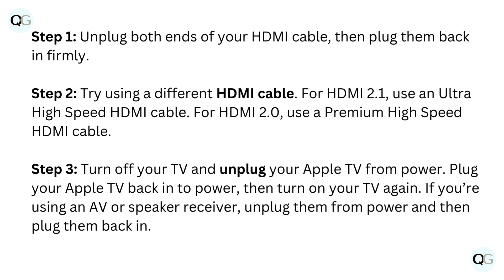Step 2: try using a different HDMI cable. For HDMI 2.1, use an ultra high-speed HDMI cable. For HDMI 2.0, use a premium high-speed HDMI cable.